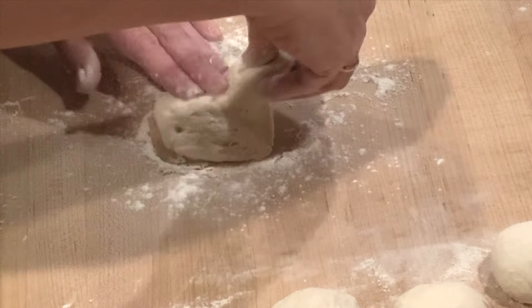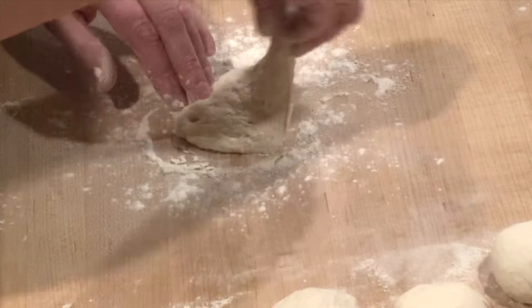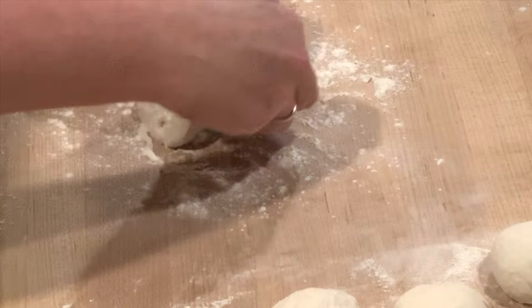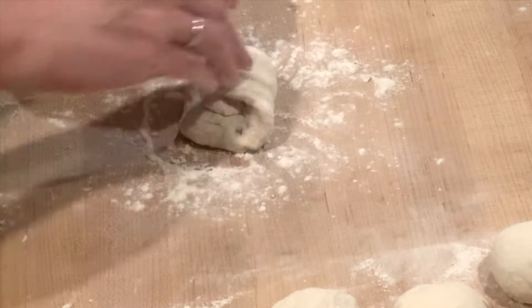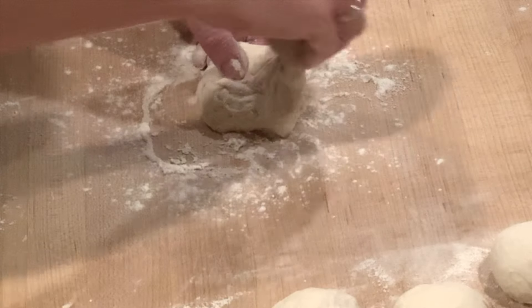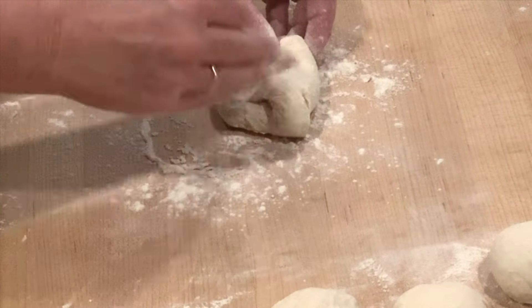Use plenty of flour on the board and start by pulling the top toward the center. Rotate and pull the top toward the center again. Do this all the way around until you have a nice tight little ball of dough.